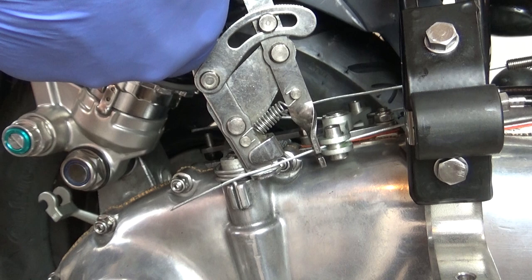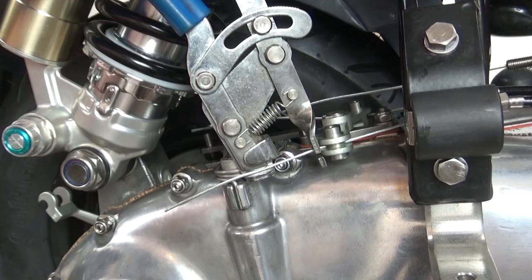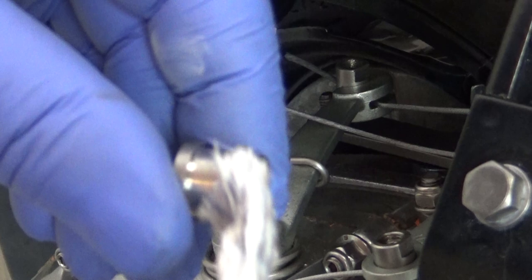After checking the selector and gear shifter are in the neutral position, I pop on the third hand, pull the cables taut, and get them tightened up. Not too much, as there's going to be plenty of cable stretch with these cheesy cables.